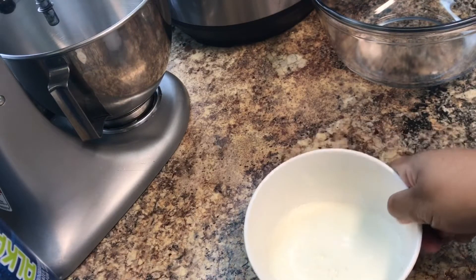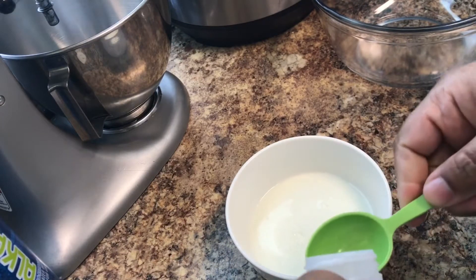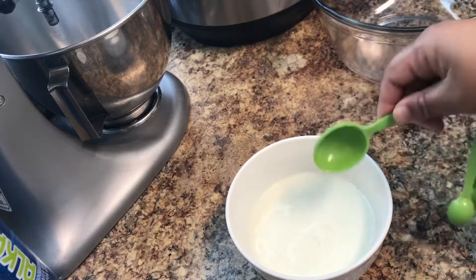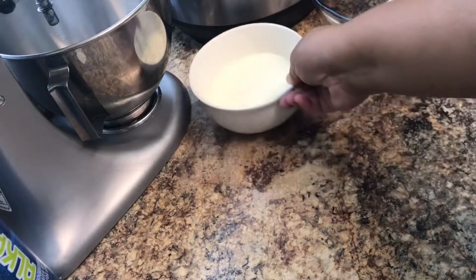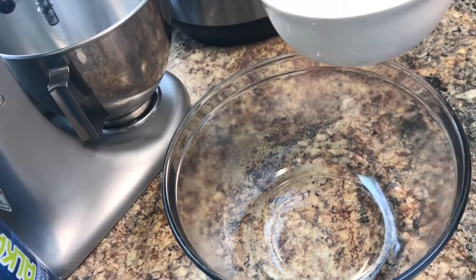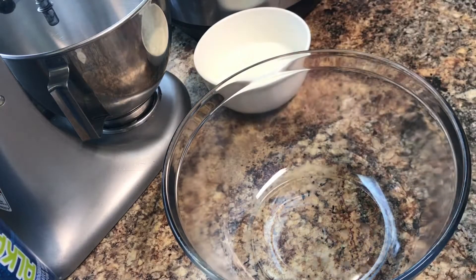The first thing I'm going to do is take about a cup of milk and add a tablespoon and a half of vinegar, then set that aside to sour. It's kind of like using buttermilk or sour cream — it's going to sour the milk, so we're going to set that aside to use later.